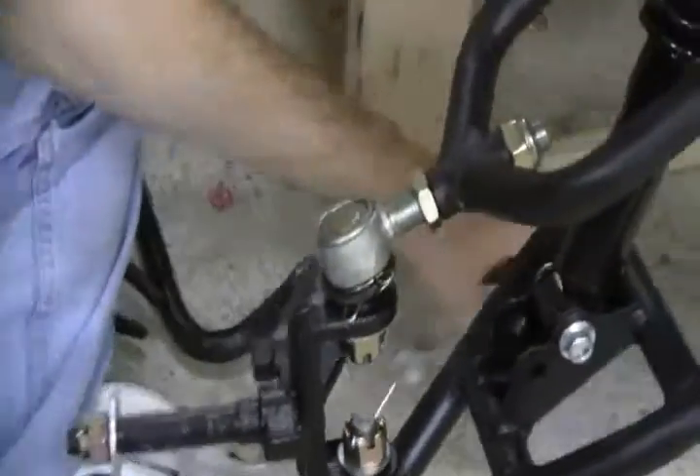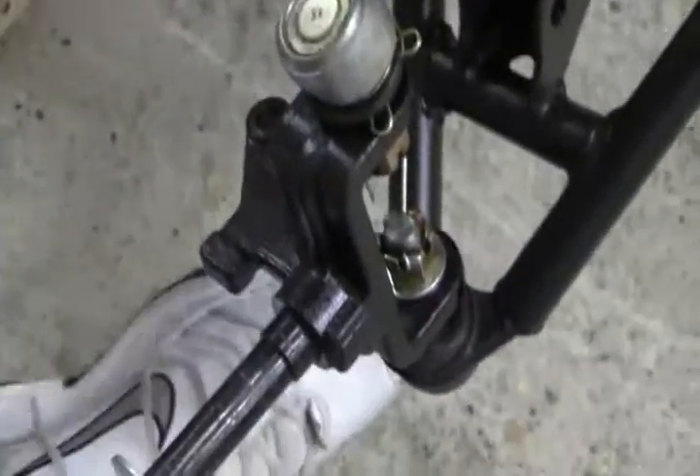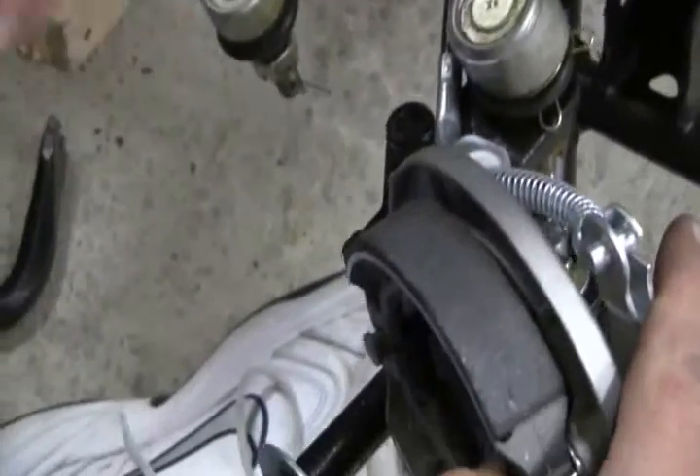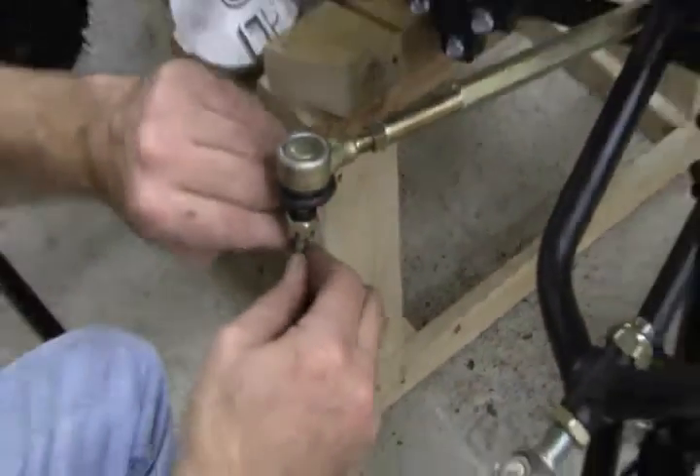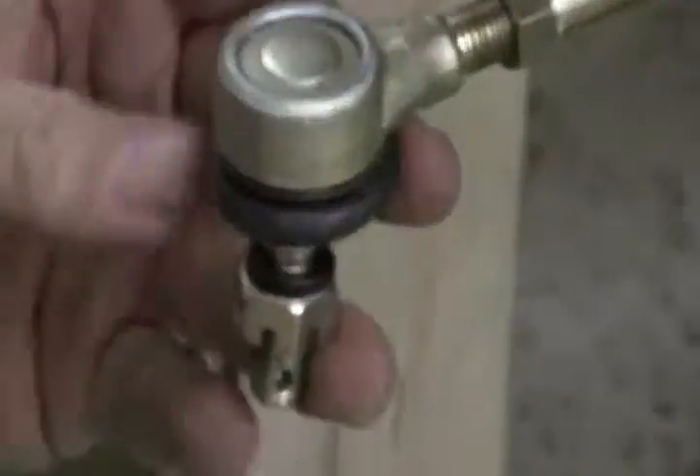Next thing we're going to put on — and the reason I'm grabbing this — is we don't want the front drum brake cable to get underneath the tie rod. So I'm just setting this over here so it goes on top. We're talking from experience — it's happened to us.